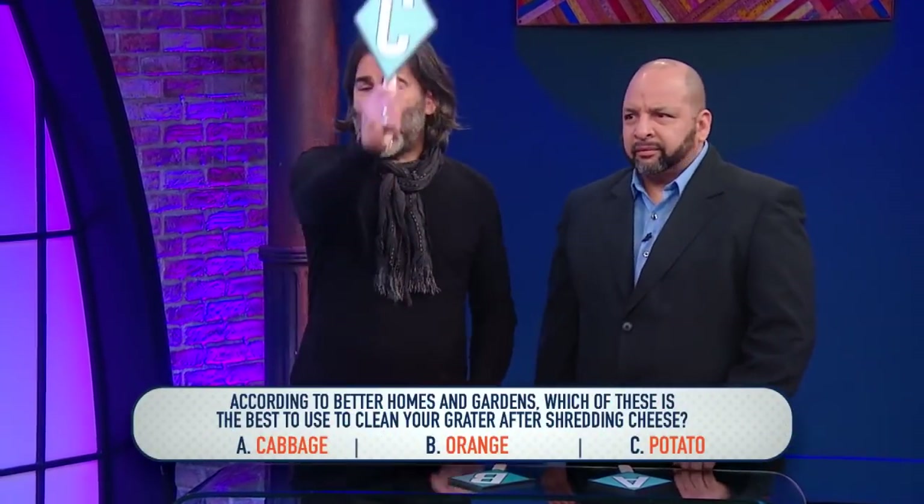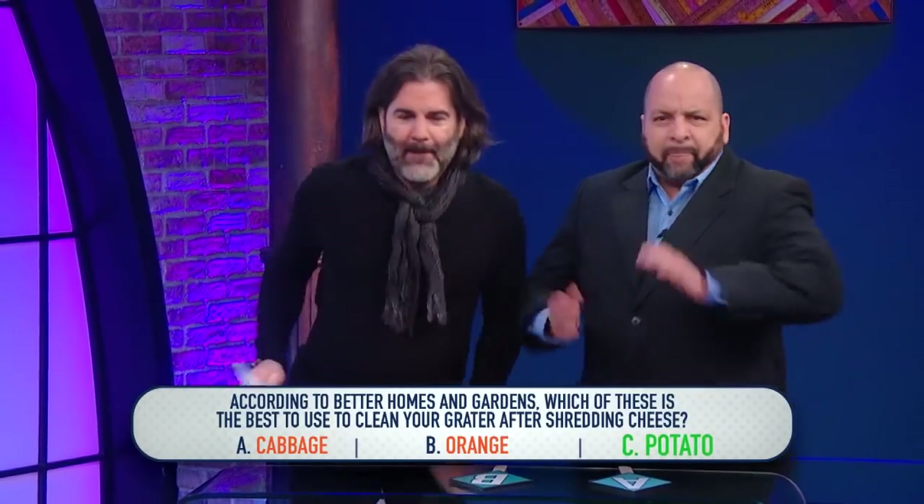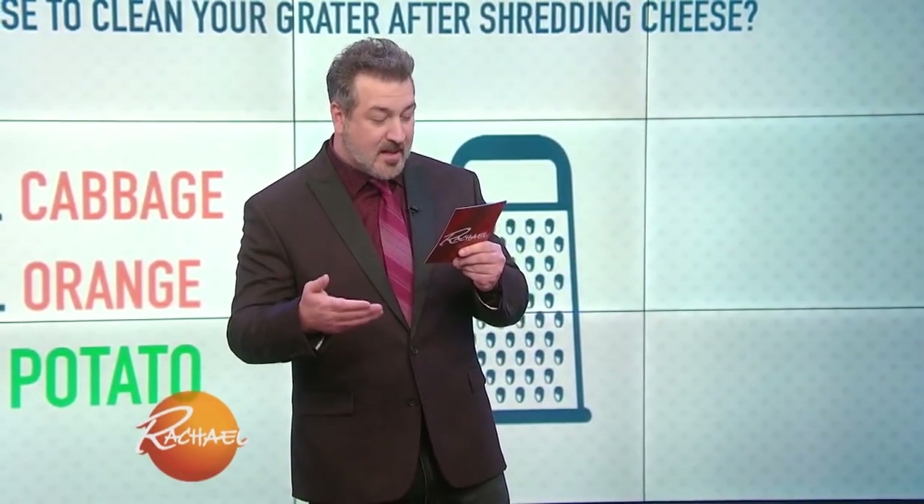We're gonna go with C, potato. Potato is correct! You grate a raw potato after every cheese grating session and it will remove cheese stuck to the surface and inside the holes. Nicely done.